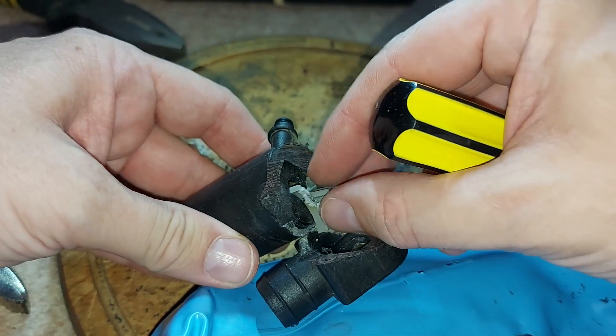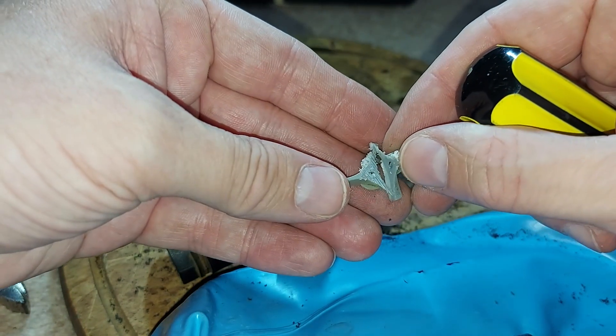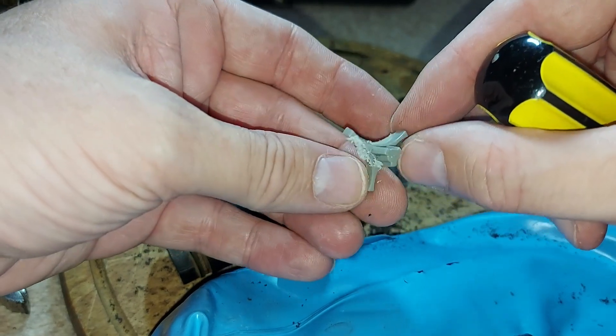Oh, that is a sorry state, isn't it? That is well and truly beyond economical repair, I think is the polite way of saying it.